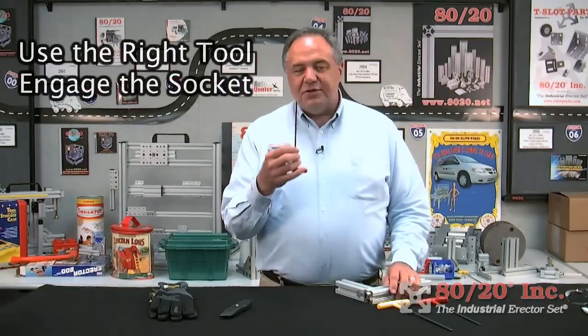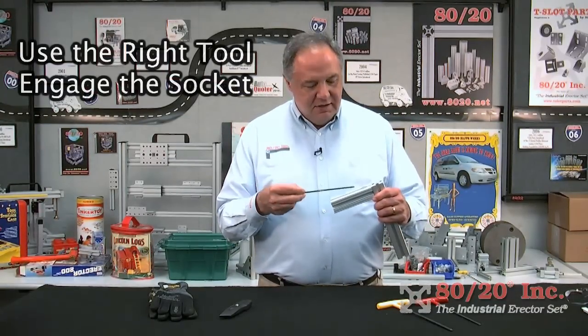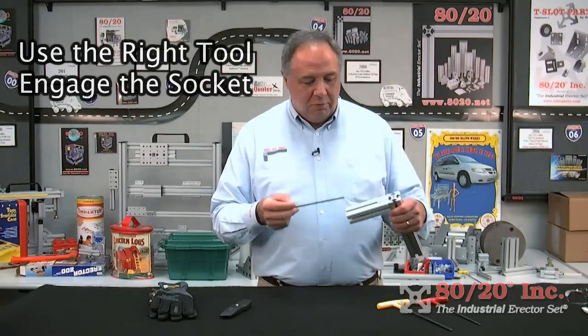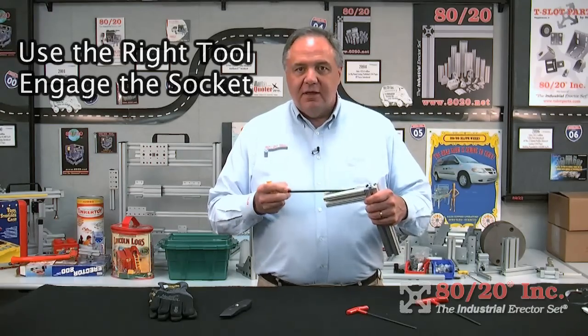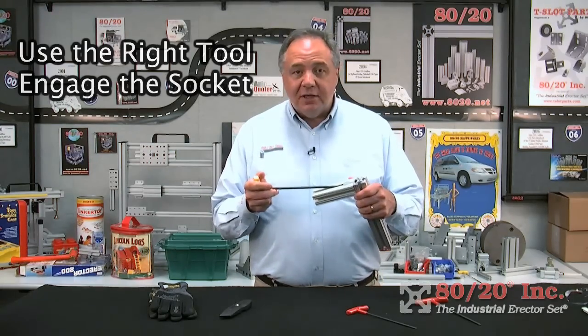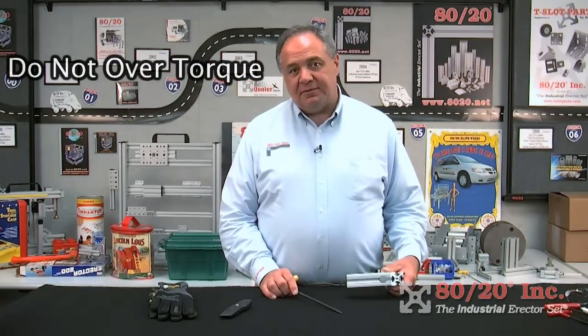Make sure that you're using the correct size tool and that the hex head is fully engaged. If you use a hex head that's too small, you can round it off or break it — or worse. Make sure that once you have the right size hex head that it's fully engaged. If not, it could simply slip and cause injury. Please don't over-torque fasteners and bolts — the heads may snap if they're over-torqued.